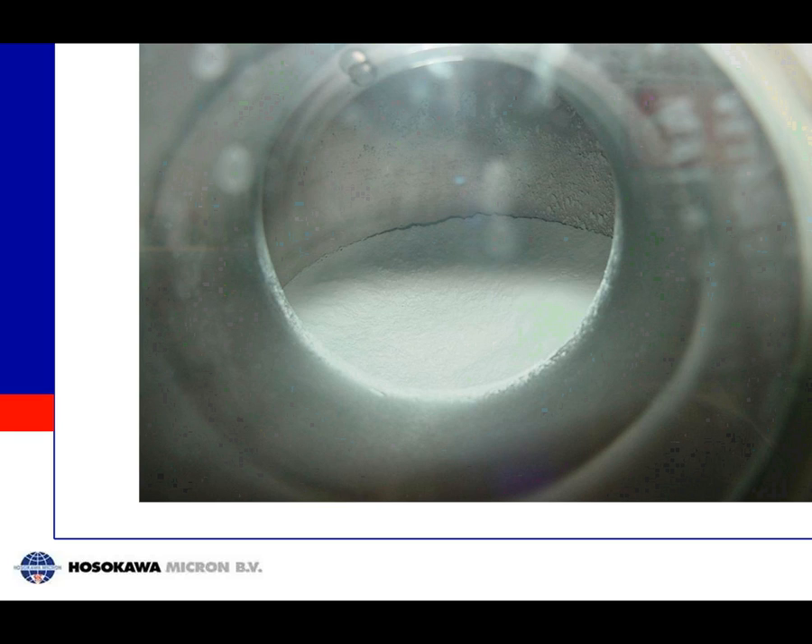This is a picture of the inside of the product collector showing a nice white powder. After finishing the drying you simply open the bottom valve of this collector and get your product — no handling at all.